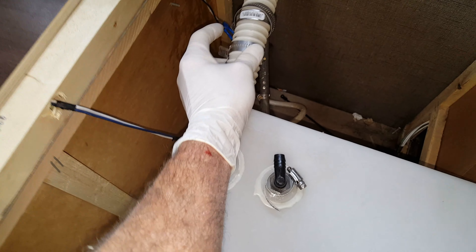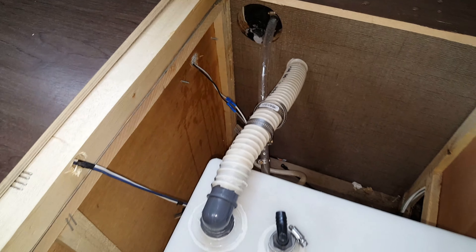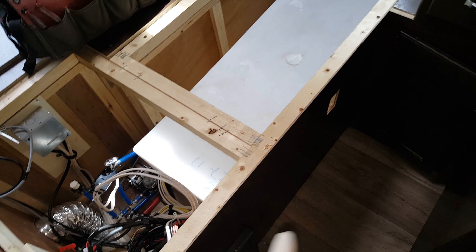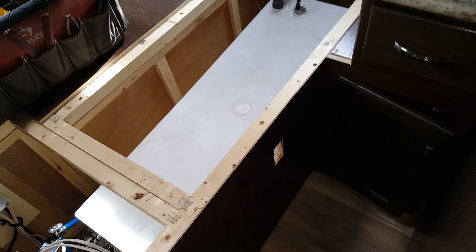I filled it up the first time and water was pouring out back here, so I tightened it all up and left the tank full. But I still felt like water was leaking, so I left it overnight. I came back the next day and the tank was actually down to about this level — so there was a leak. Now I have to take apart everything I just did: undo all the plumbing, all the electrical, get this outlet out of the way, and pull the tank out to find the leak.